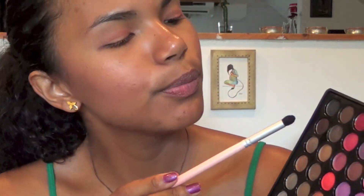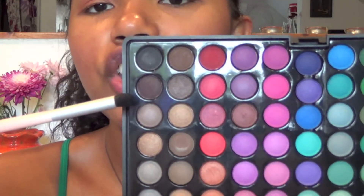Now using another crease brush I'm going to pick up the darkest brown color of the palette and apply it all over my crease, focusing on the outer V and bringing it in towards the center.